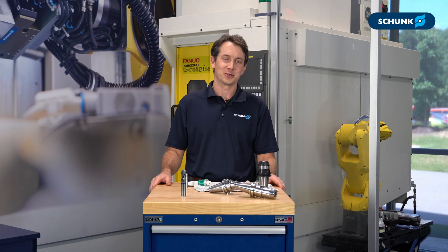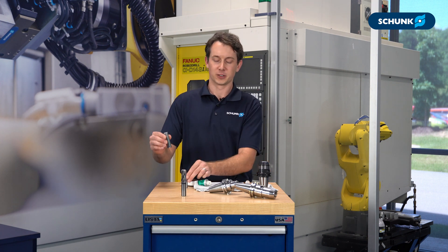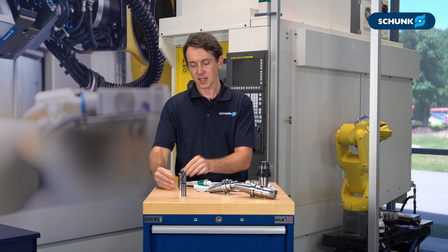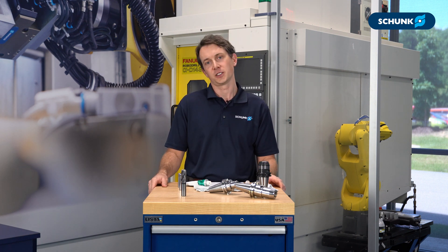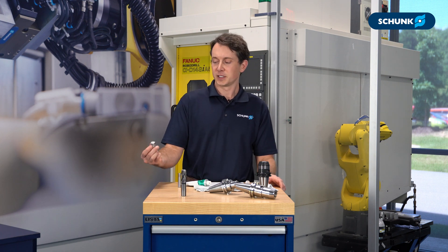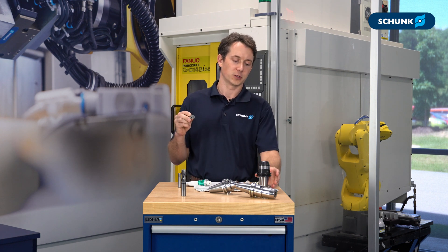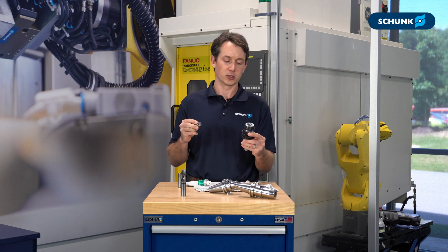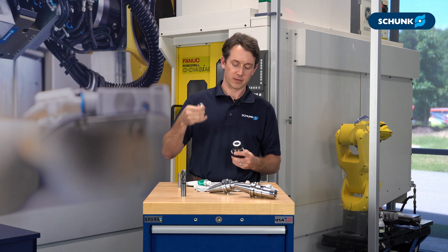With the actuation screw lubricated, we can move on to the next maintenance item: checking clamp force on your Tendo tool holder. We use our Tendo test pins, and the official recommendation is checking your clamp force every 100 tool changes or every three months, whichever comes first. Using the test pins is very simple — you want to match the diameter of the test pin to the diameter of the tool holder. In this case, we have a 20 millimeter diameter tool holder, so we reach for the test pin that has 20 etched on the top of it.